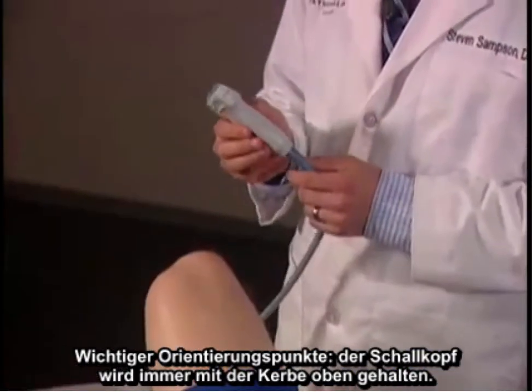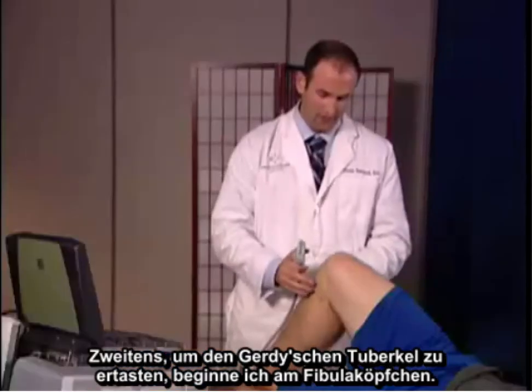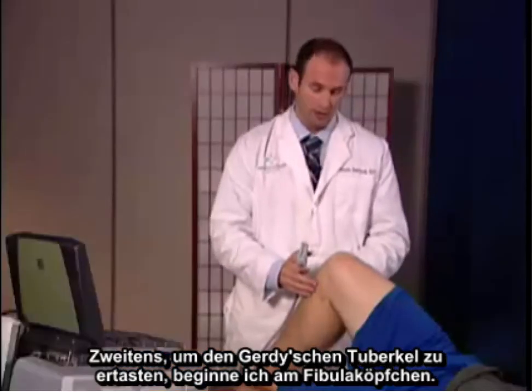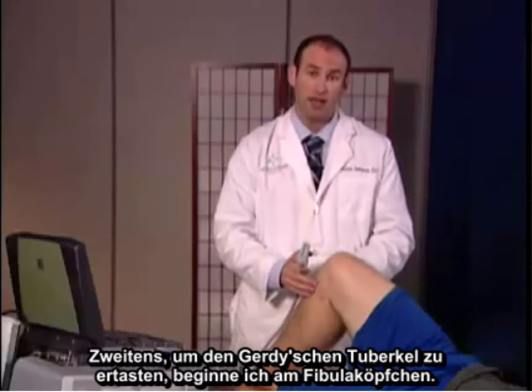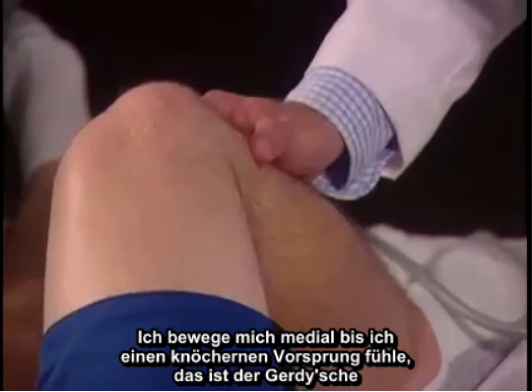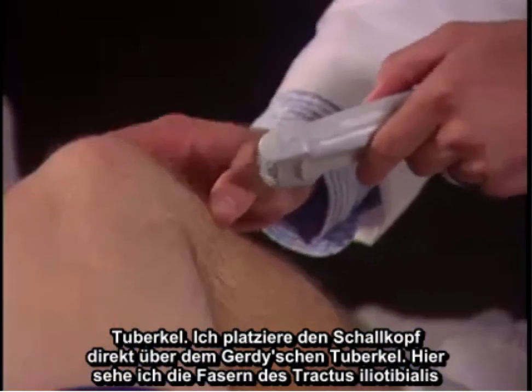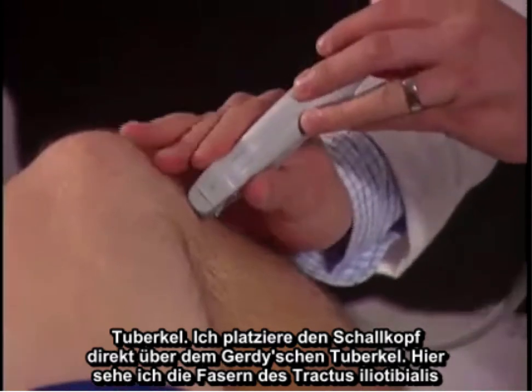Important landmarks: the transducer will always face superior with a notch. To palpate Gerdy's tubercle, I begin at the fibular head and move medially until I feel a bony protuberance, which is Gerdy's tubercle. I'm going to place the probe directly over Gerdy's tubercle.